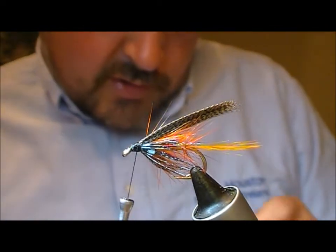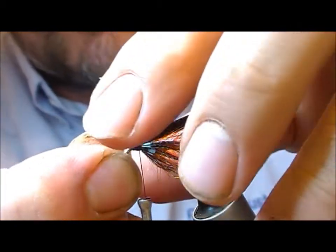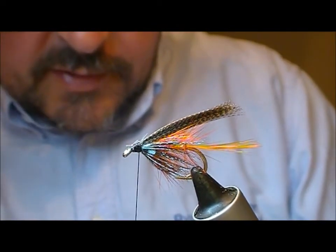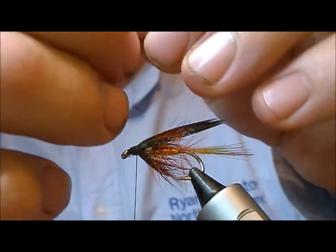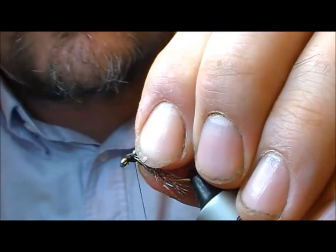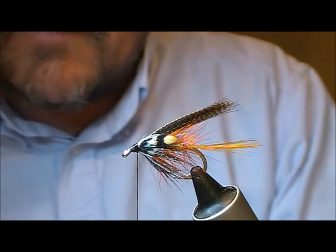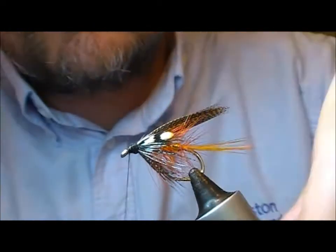And then I'll draw a couple of small jungle cock — take one out on my side. If you were finishing the fly without a muddler head, I'd tie the jungle cock much shorter than what I'm tying them here. But I'm going to put a muddler head on this which will sort of mask them to a large degree, so I'm making them a bit longer than I usually would. Then a bit of glue on the thread and wrap there to hold them in place.